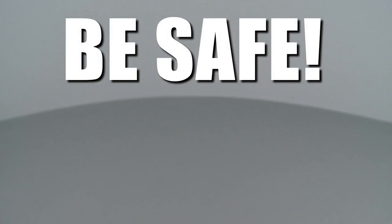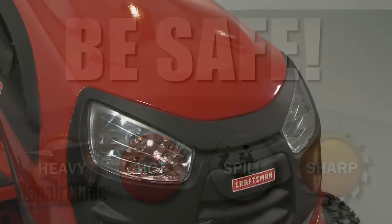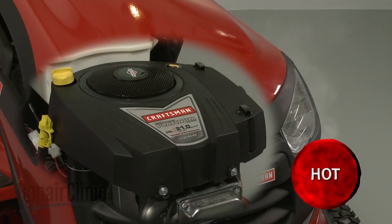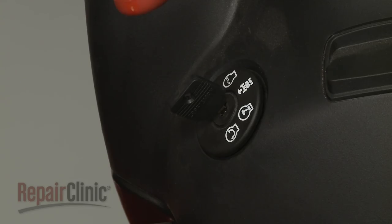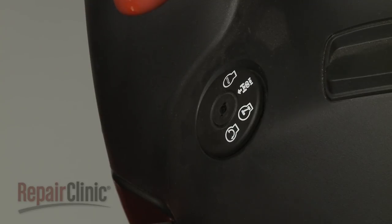Repair Clinic encourages you to perform this procedure safely. In this video, we will show one or more icons to alert you when to use caution. Before you replace the throttle rod spring on your engine, make sure the engine has cooled, the ignition switch is in the OFF position, and the key has been removed, if applicable.